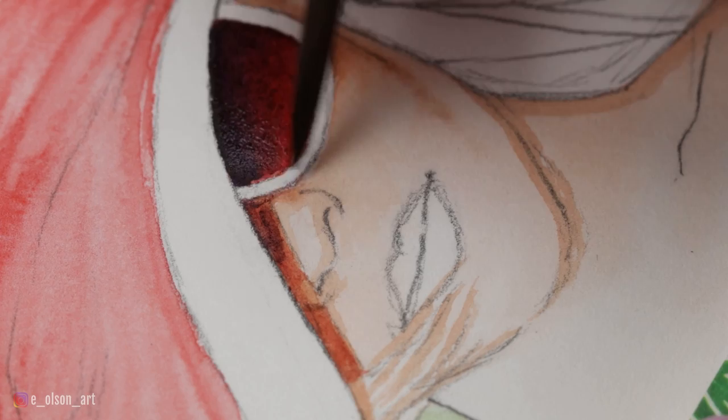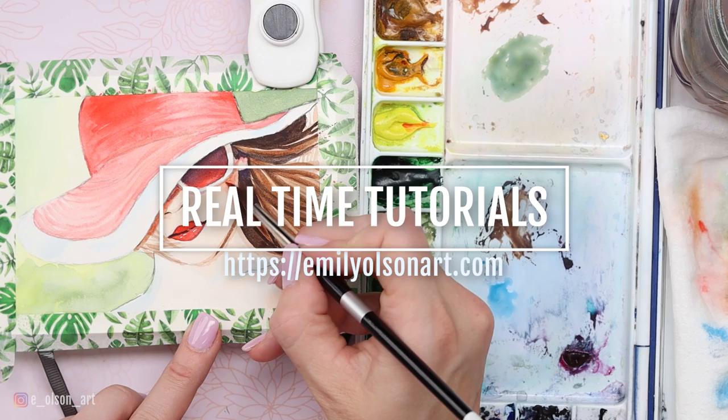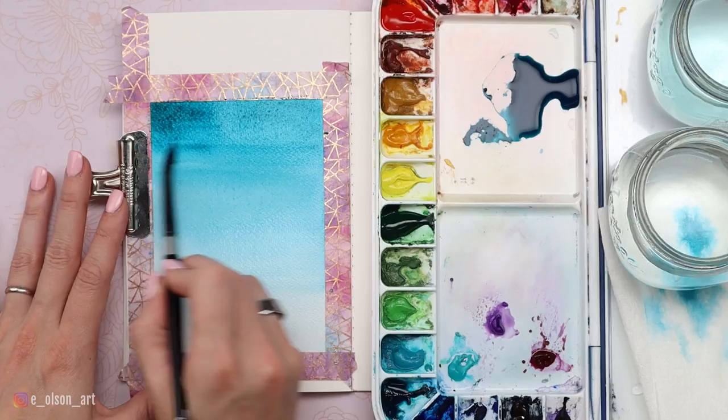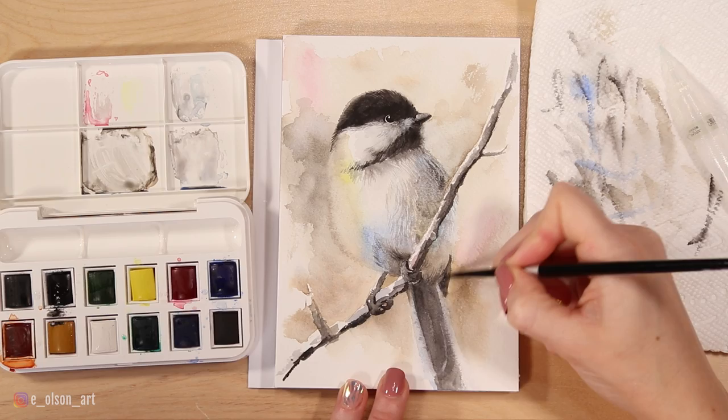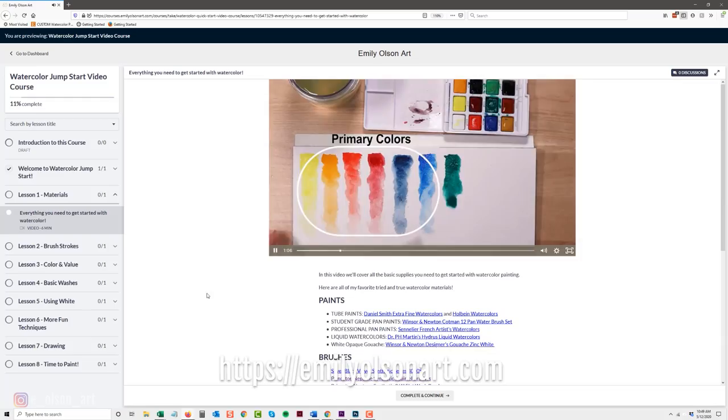If this video is moving too fast for you, I wanted to let you know that the full-length real-time version of this tutorial is available through my Watercolor Mastery membership. The monthly membership includes over a hundred narrated watercolor tutorials, including a comprehensive 30-day course just for beginners. There are lessons on painting skin tones, fur texture, and tons of fun painting projects for all levels. Many tutorials include drawing instruction, a downloadable reference photo, a traceable line drawing, and a complete list of supplies. I'll leave a link in the description below.